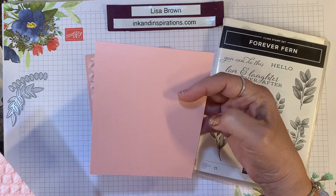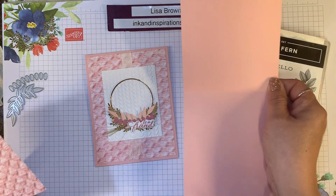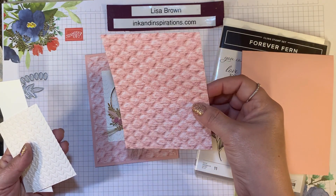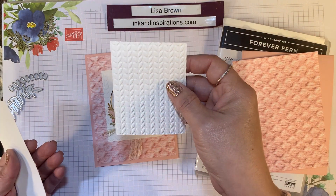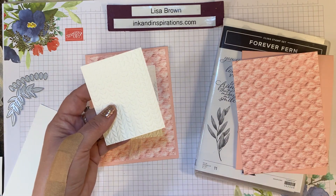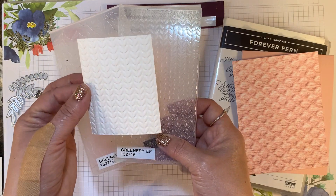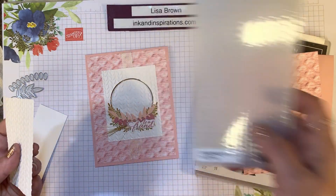I have a Blushing Bride card base cut at four and a quarter by eleven. I had a feeling this would look good behind this piece of designer paper, so I decided to go with the Blushing Bride. Then I have a piece of the In Good Taste designer series paper cut at four by five and a quarter. I have a piece of shimmery white cardstock cut at two and three quarters by three and a half, and I've already embossed it with the embossing folder from the Forever Fern suite. It's a beautiful leafy pattern, and the shimmery cardstock makes it so pretty. You get two of these mini folders when you purchase the greenery embossing folder set.